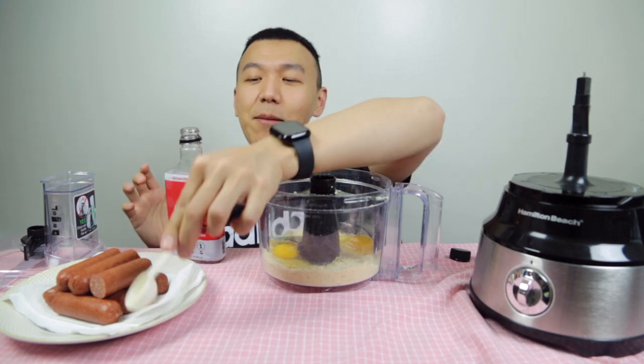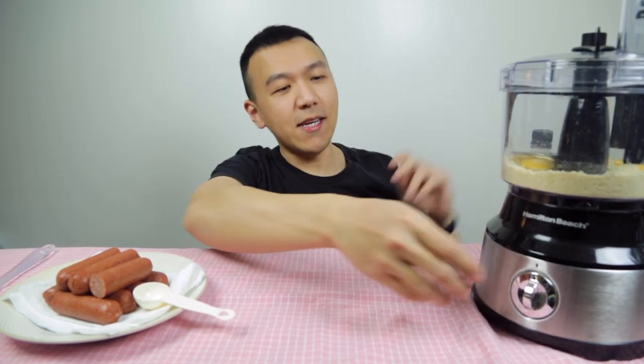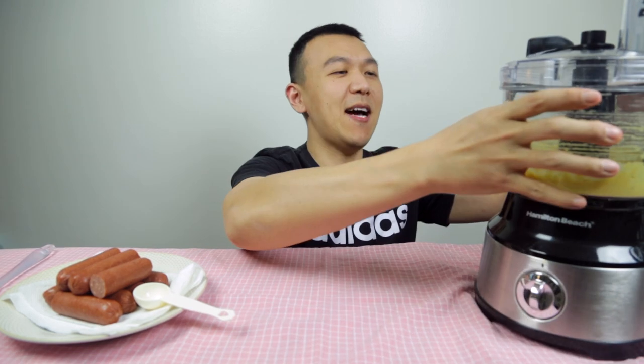I'm putting two eggs in there — that's one, that's two. Now we're putting the maple syrup. The recipe called for half a teaspoon of honey, but since I don't have the cornbread syrup, I'm just going to put about two-thirds of the syrup instead. I'm excited! I think it called for 10 seconds of processing. Let's see.